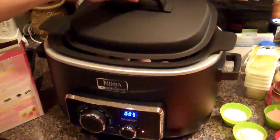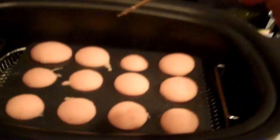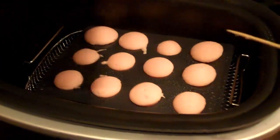It has been 10 minutes, so now we're going to take off the lid and check them out. We're going to poke a toothpick in them to see if they stick. It looks like they are sticking a little bit, so we're going to leave them in for a couple more minutes.